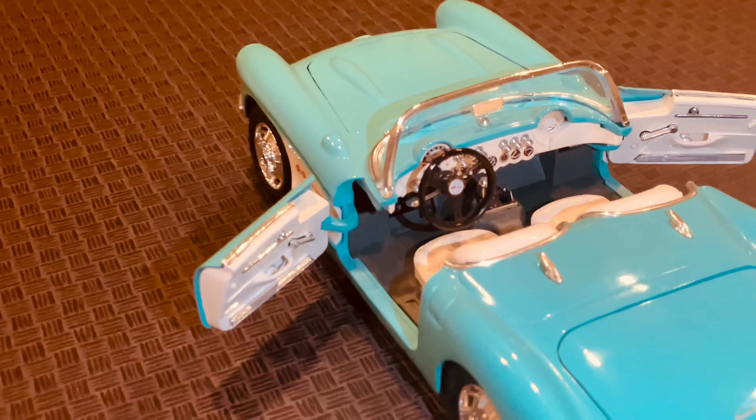One of the things that really sets this die-cast model apart is the level of detail in the interior. The seats, dashboard, and steering wheel all look like they were taken straight from a real 1957 Corvette. The doors even open, allowing you to see the intricate details inside.